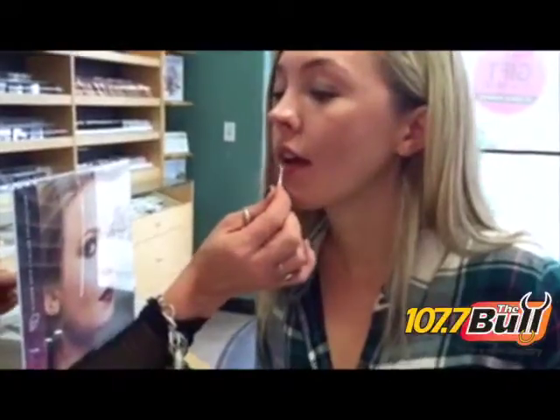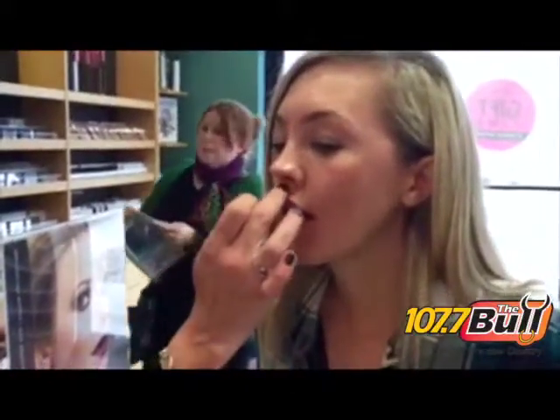Then very lightly go. Perfect. And then just kind of blot it. There — and that's the finished look, so that gives you that little bit of pout, or just a fuller kind of lip. I like that.